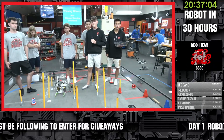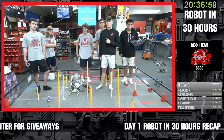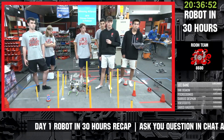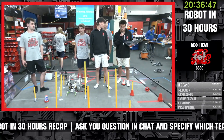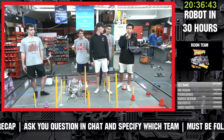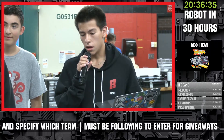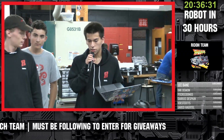There are some big rules this year that are super important for teams to pay attention to. What are a couple of the big rules that teams should be reading up on in the game manual? Some of the biggest rules this year are going to be around penalties - penalties will lead to points on the opposite team, not point deductions.